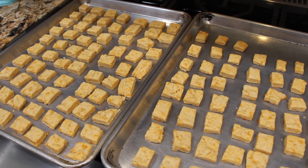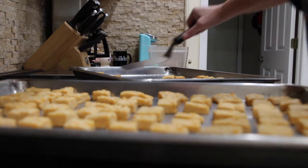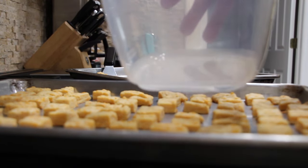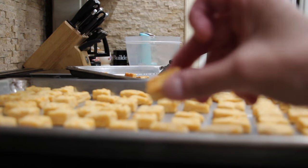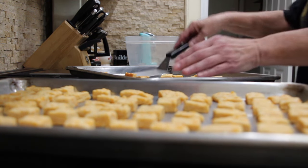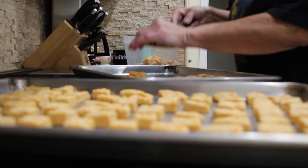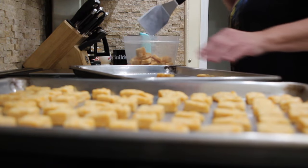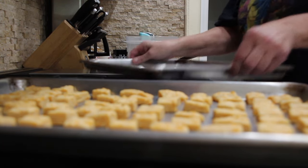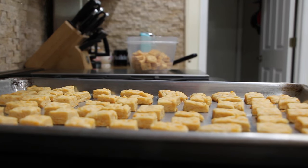I'll let them cool and then place them on a plate — they come right off the pan. So now I'll place them in my airtight container. Here's the front of the cracker and the back of the cracker. They're really good, I just had one. Just make sure you cool them before you remove them from your pan.